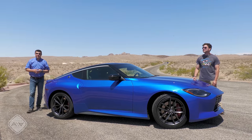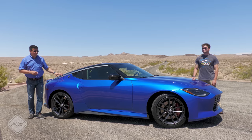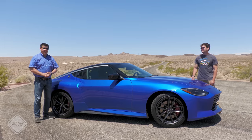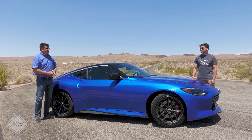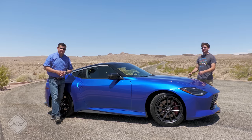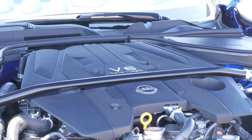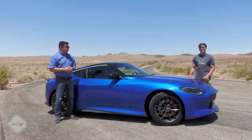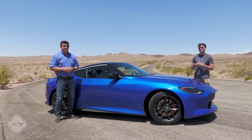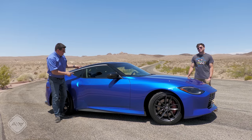How much is the new Z going to set you back? Probably a little bit less than you're thinking, considering that 400 horsepower is standard in every trim. Brian, what does the base model start at? Just below 40 grand at $39,990. That is considerably less expensive than a Supra — and that would be the two-liter Supra. If you want to spend 10 grand more, you can get this car right here — the performance trim at $49,990 with a reasonable amount of extra equipment. And then for this year only is the Proto Spec, which comes in the same sort of lime green color we saw on the prototype Z that came out last year. That is going to be $52,990 and they're only going to make 240 of them, so basically they're all gone.